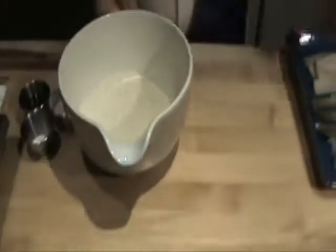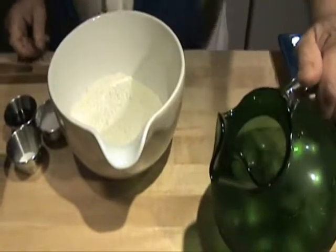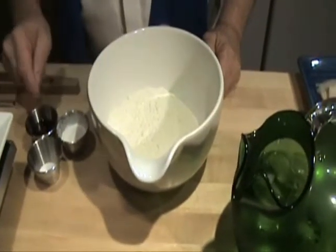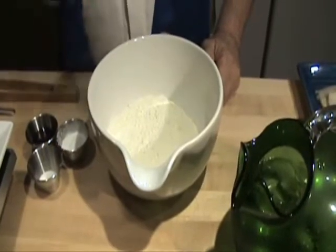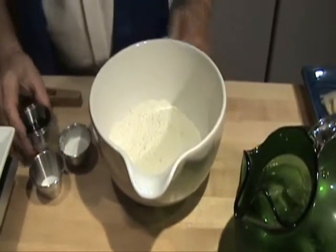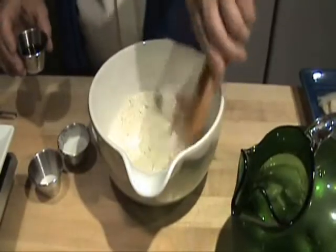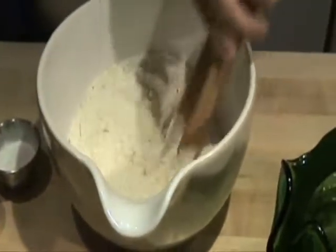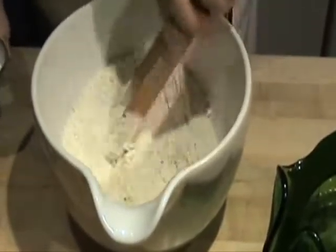Now we have the batter. I have ice water, flour, baking powder, salt, and sesame oil. I'm not putting any eggs in this because it gives a crispier coating. I'm putting in the sesame oil — stir that around. Now this should not be beaten up too much.